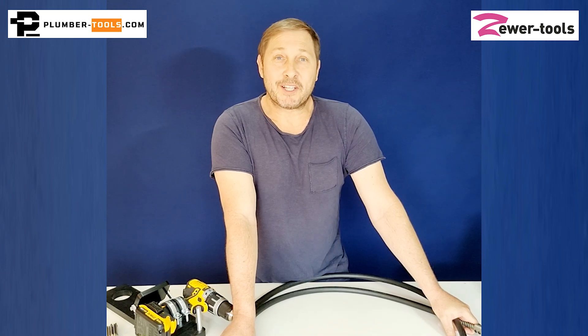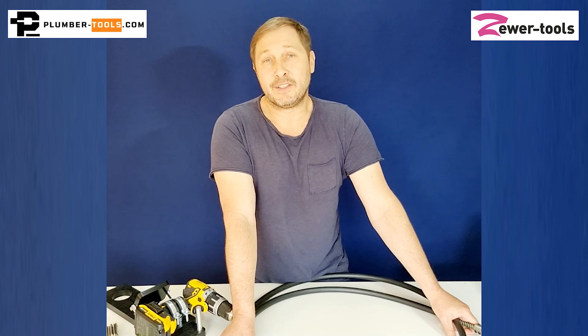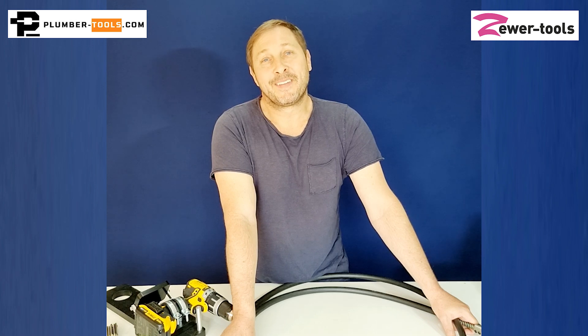So that's shaft shrinkage. If you have any questions, any concerns, anything you'd like to know about, please get in touch with us. We're at plumber-tools.com and if you're in the European Union it's zooe-tools.com. Thank you for watching. Take care. Ciao.